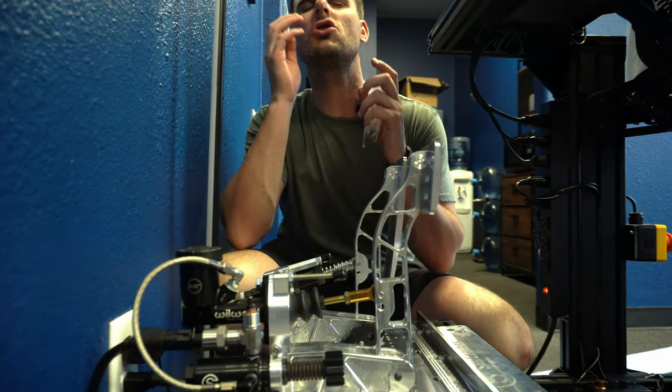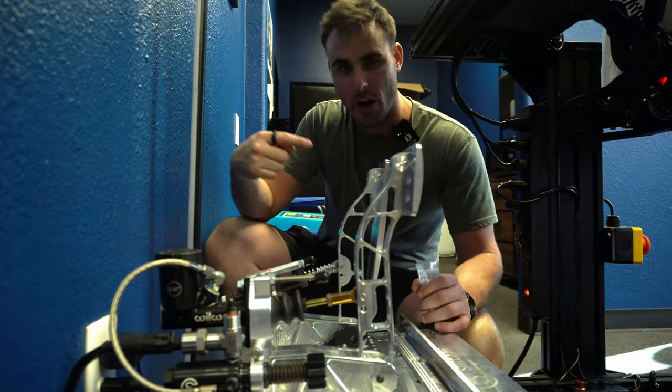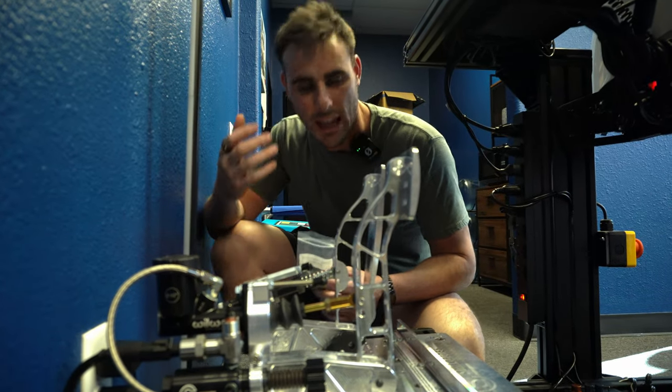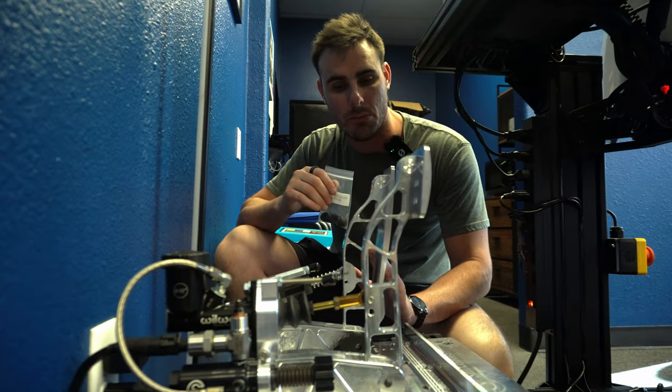The beautiful side of it is that it is so consistent. You can press on these things over and over again for years, and they're gonna keep the same feel like they should. It'll always feel like the same brake pedal every time that you enter into the brake zone.